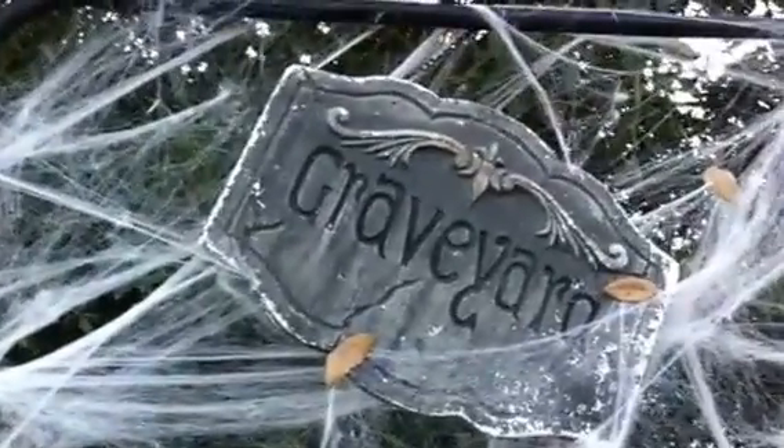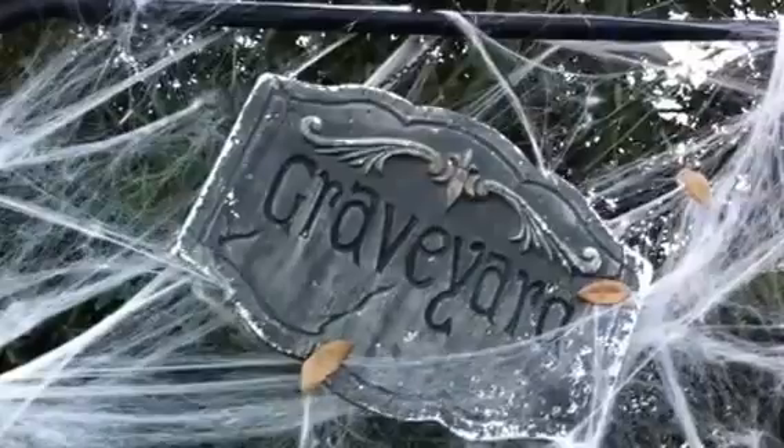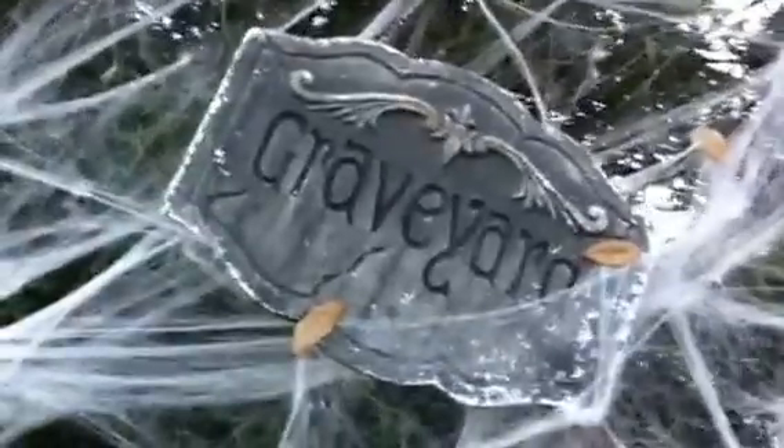Hello haunters and people in YouTube land. This is Pat from Wolfbane Hollow giving you a look at my yard, my graveyard this year. Unfortunately I cannot do nighttime, so this is it.